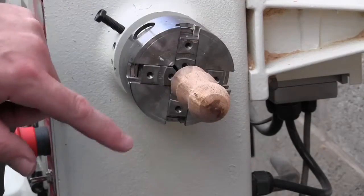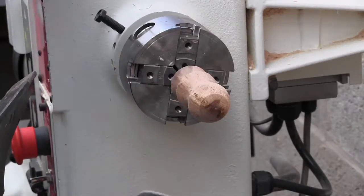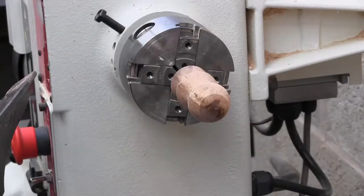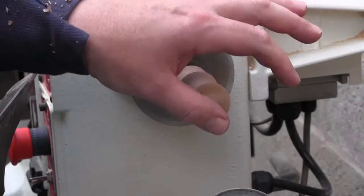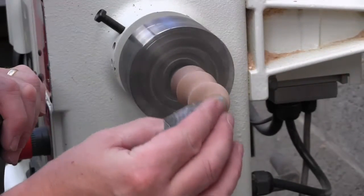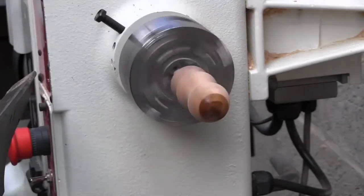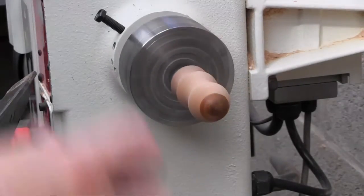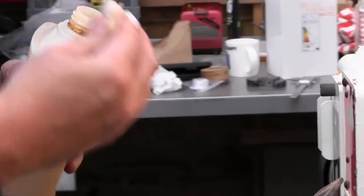What I'm going to do now is just briefly sand the end of that and seal it, and then we can use a little rubber foot to support this end while we cut the rest of the bottle stopper. I'll show you what I mean. I'm just going to briefly sand off the end of this bottle stopper here — a bit of cedar on there — and apply a little bit of friction polish.